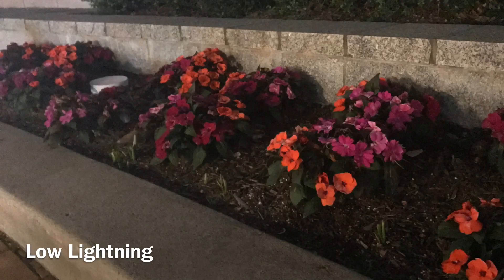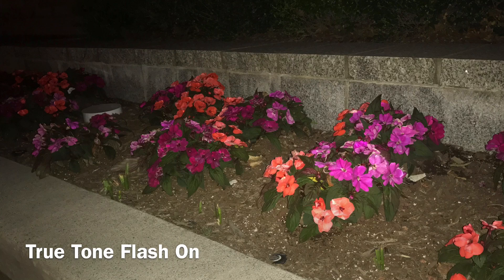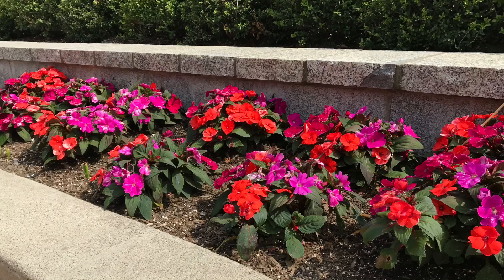Here we've got some photos of some flowers. The first picture is strictly low light, the second picture is with True Tone flash turned on, and the last one is in daylight. As you can see, even with the True Tone flash the iPad still dulled the colors of the flowers.